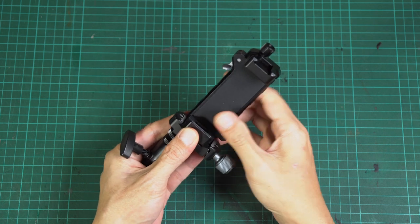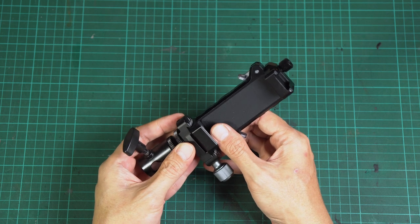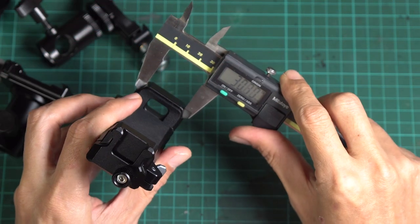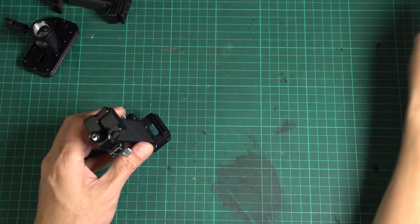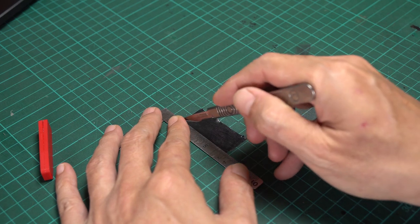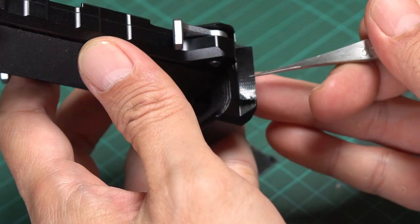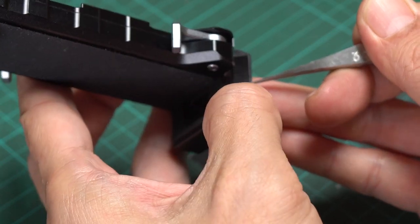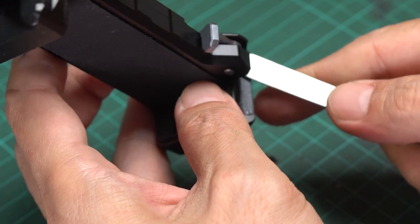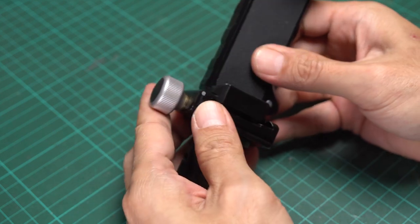Unfortunately, the Arca Swiss mount is smaller than the standard, so I cannot lock it with a standard Arca Swiss clamp. I found this out after I ordered the phone mount — luckily, the phone mount is okay. I think it's just a few hundred microns thinner, so it's easily fixed with some duct tape. I cut the duct tape into small strips, about 2 cm long and 5 mm in width, and stick them to both sides of the jaw. Now it works.